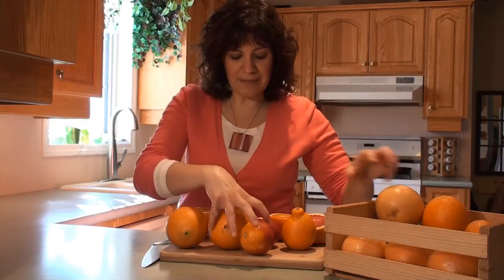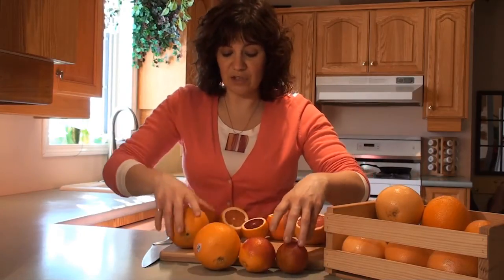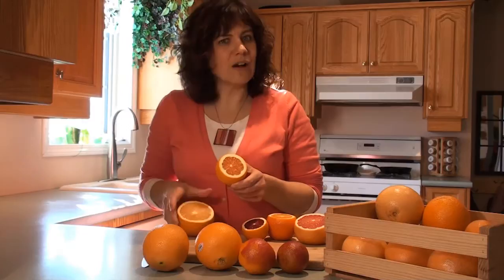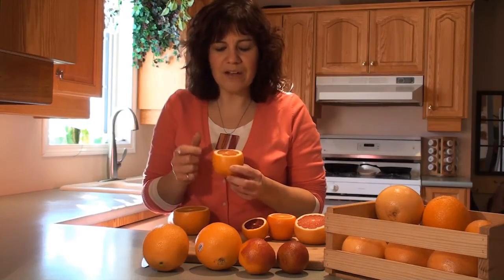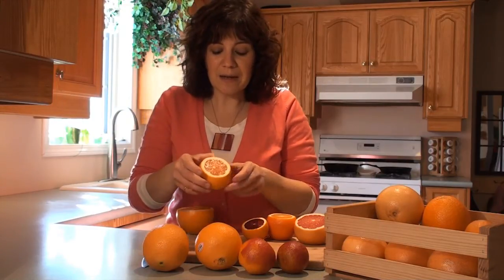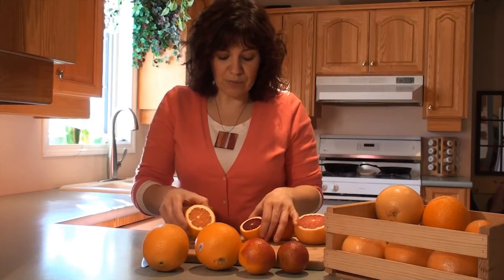Here I've got some examples cut open to show what these look like on the inside. We have the regular navel orange and the Caracara — a great thing about the Caracara is it has low acid, so for anyone where that's a challenge, these are great to snack on. Just make sure you're checking those labels for Caracara. And look at that little bit of pink inside — that translates into a little bit of a raspberry or cranberry flavor.